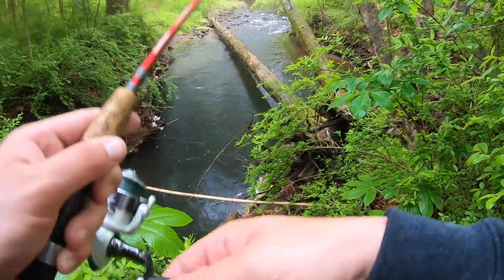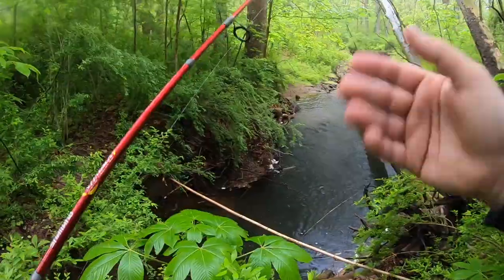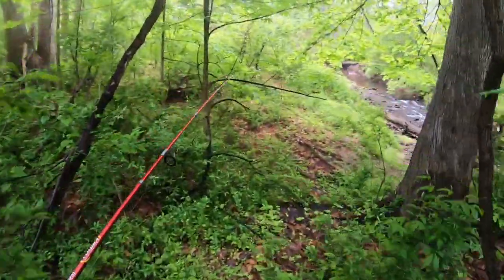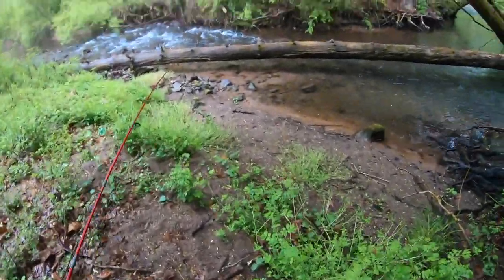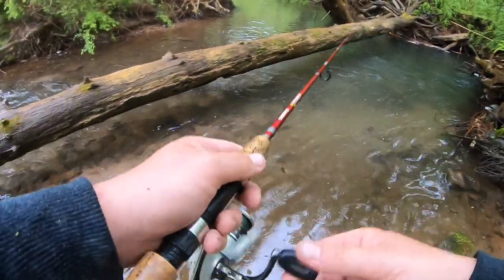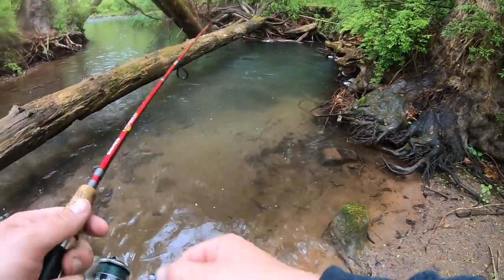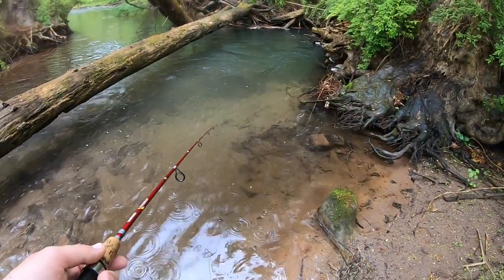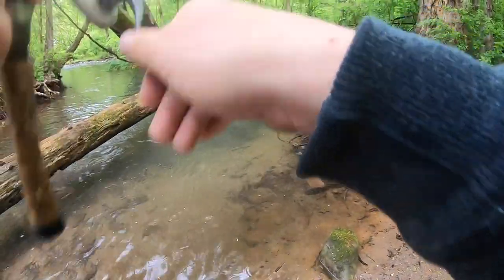Oh my god, that was a 20-incher — we just had the 20-incher on! I can't fish it from up here, I'll never get him in. I just saw a 20-incher. I can tell you right now I will be back and I will try to catch this fish. Fish like that don't get big by biting twice. That is heartbreaking. It's just the perfect hole — it's deep, it's dark, a fish like that can just grow in there and feed.